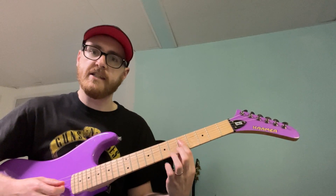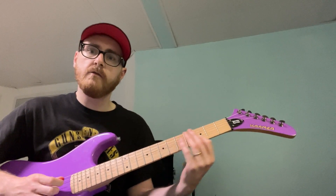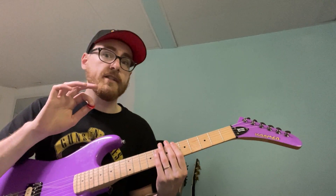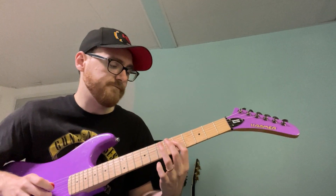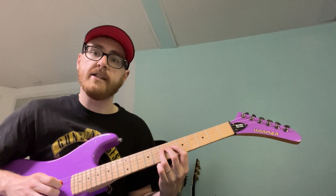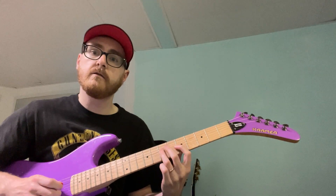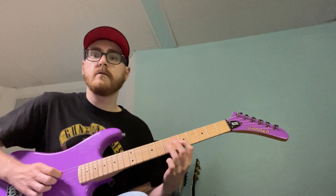Now we're at the fifth fret on the D string. We go five hammered to seven, five on the G. The right hand is all the same as the other one — seven on the D, seven on the G, back to seven on the D, five hammered to seven on the G. You've probably heard Zach do that a lot.